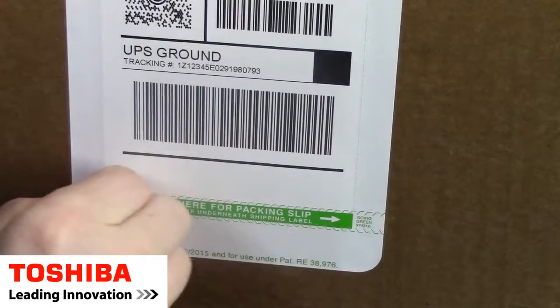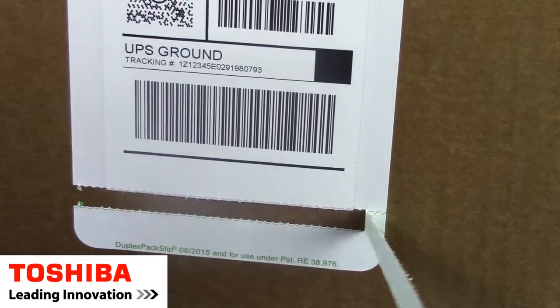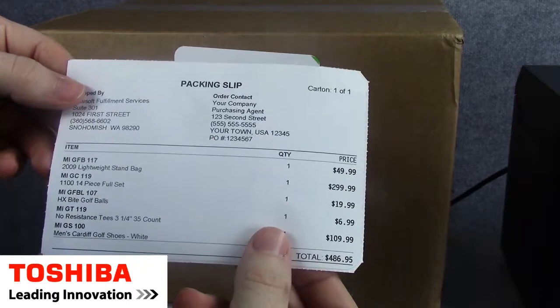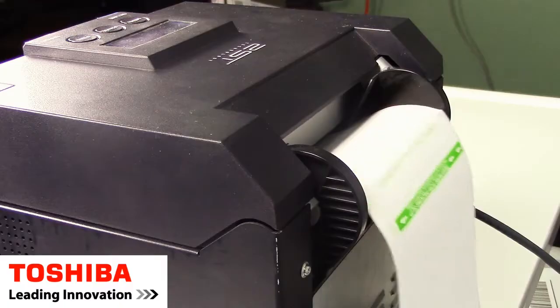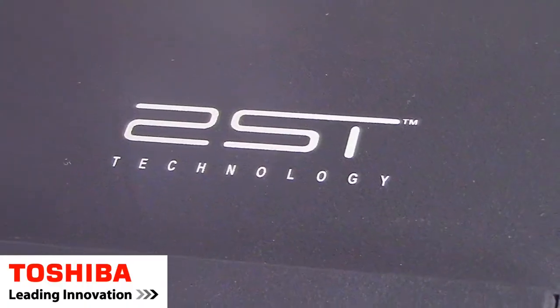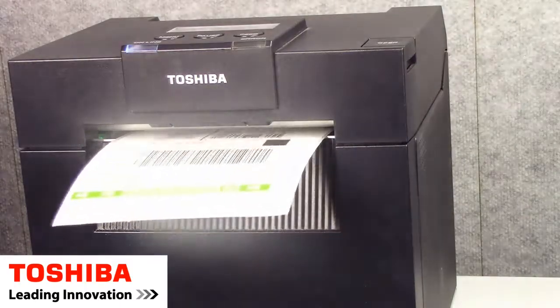Today we're going to talk about the Duplex PacSup label, an innovative thermal label with a shipping label on the front and a packing list on the back. We're also going to be talking about how to generate these labels on a Toshiba DBEA 4D two-sided thermal printer.